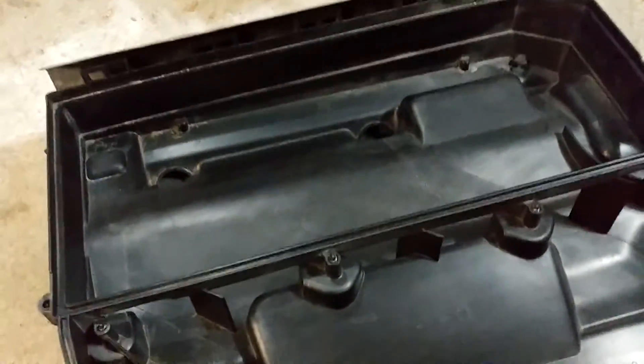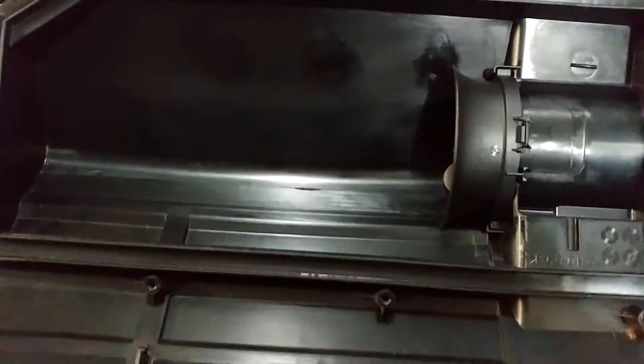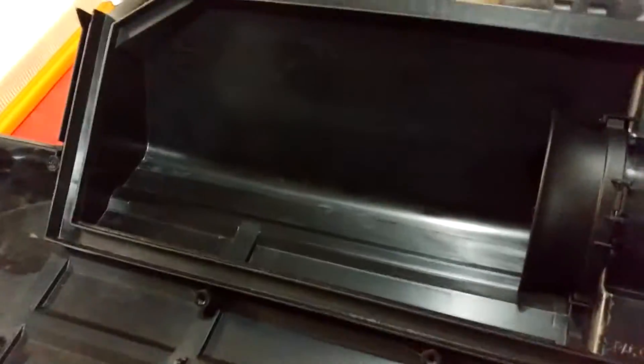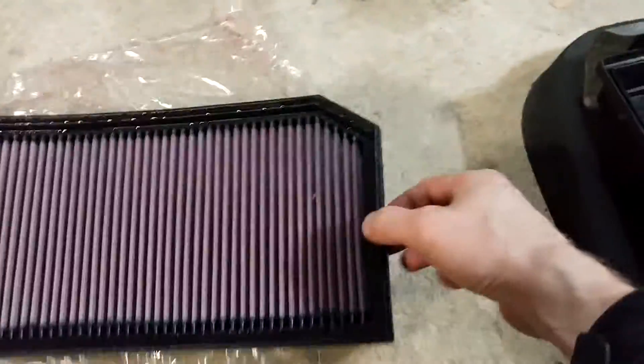It's not as important on the bottom — the top side is where the air is clean going into the engine, so it was already clean. I gave it a little wipe, but there was almost nothing in there because that's the whole idea — the filter is preventing everything from getting in there. So I cleaned that out and I'm ready to stick the new filter in.